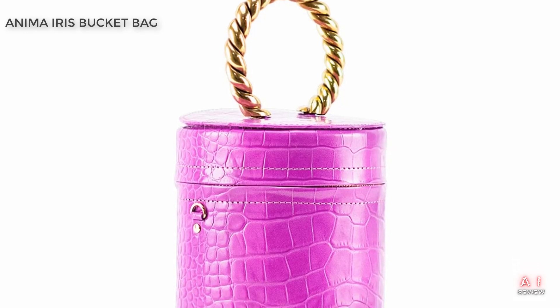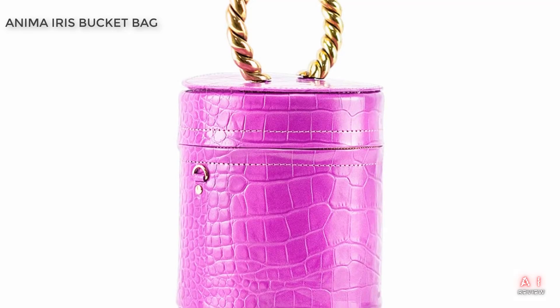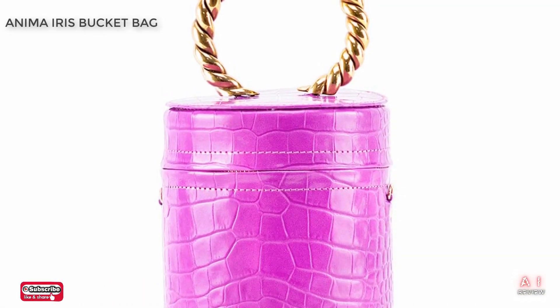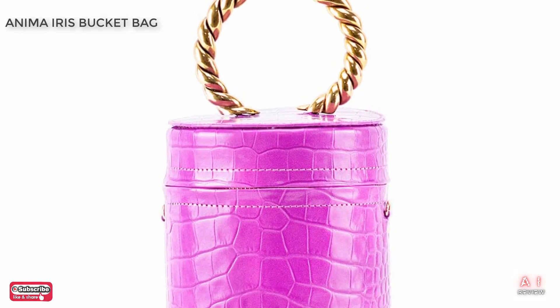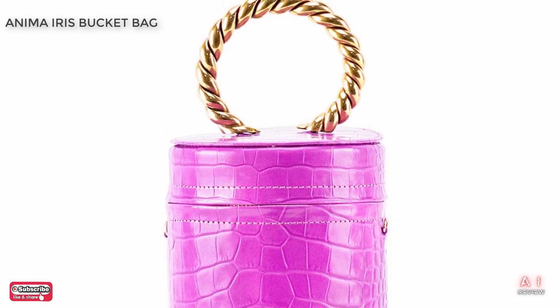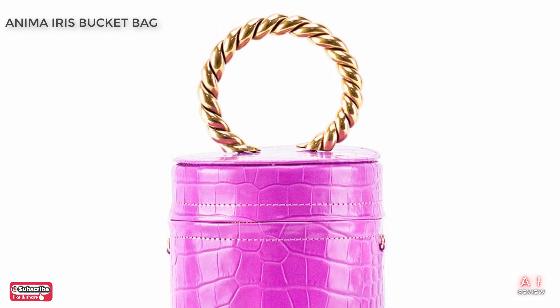Now, let's talk about the price. The Anima Iris Black and White Bucket Bag is available on Amazon for around $595, which we think is a great value for such a well-designed and high-quality bag. Many similar bags on the market cost much more, so we think this is a great buy for anyone looking for a stylish and practical bag that won't break the bank.